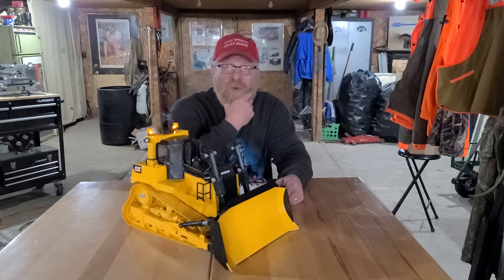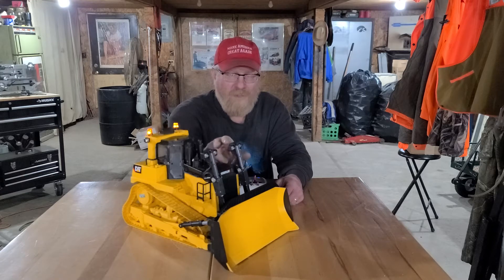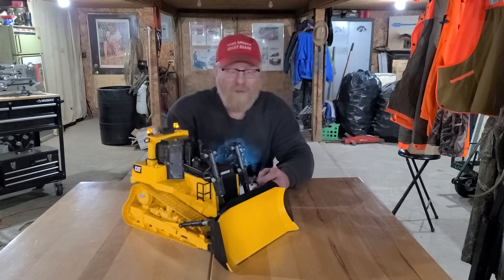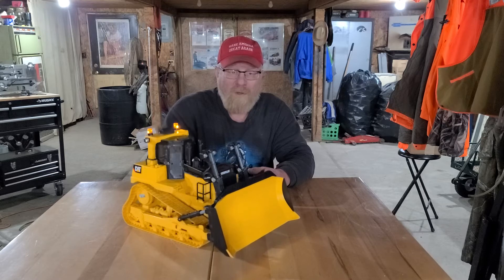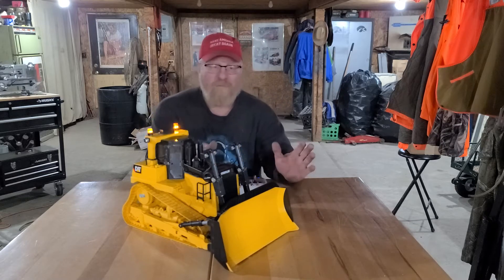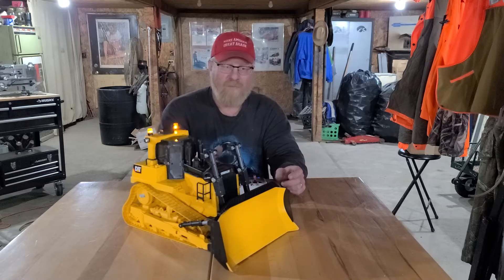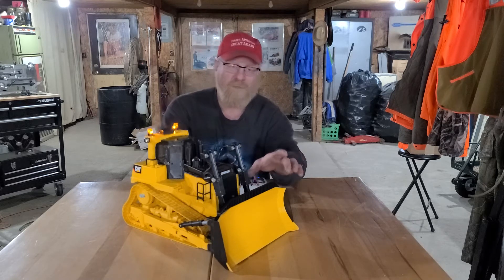On the front I used some 50 millimeter linear actuators — the cheaper Chinese kind, not Actuonix — and I have a Hobbywing 1625 ESC in here powering the up and down of the blade.